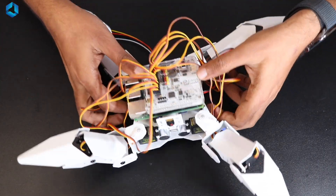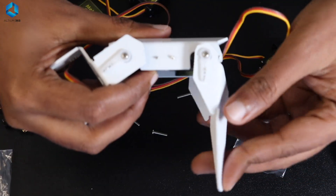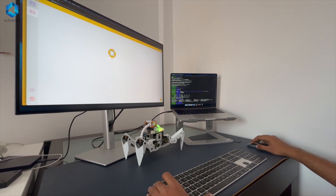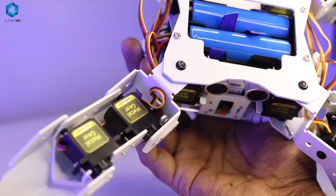When building your own robot, choosing the right power source might be a little bit tricky. These are the main things you need to check: your robot will have different components like sensors, motors, microcontrollers, etc. The total current drawn by the robot will be the sum of currents drawn by all these individual elements, so you need to have an understanding of the total current needed by the robot.